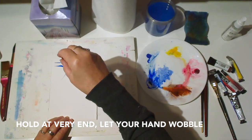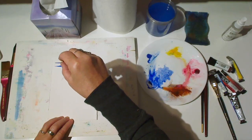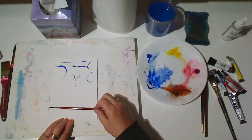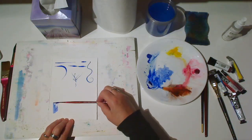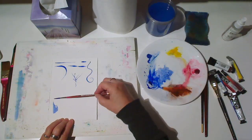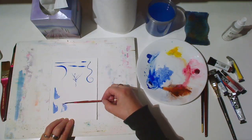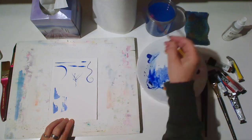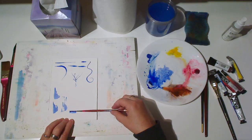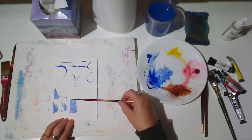If you hold the brush at the very end and let your hand wobble, you get nice organic lines. This is also good for suggesting trees, branches, weeds, and so forth. Dragging the brush makes a nice ragged triangular shape, or rough dry brush. Rolling it produces an almost rectangle with rough edges.